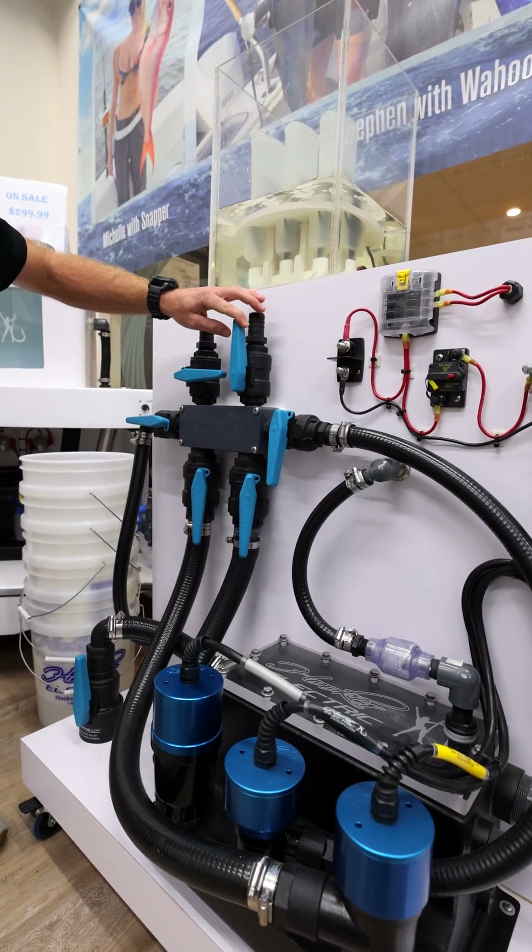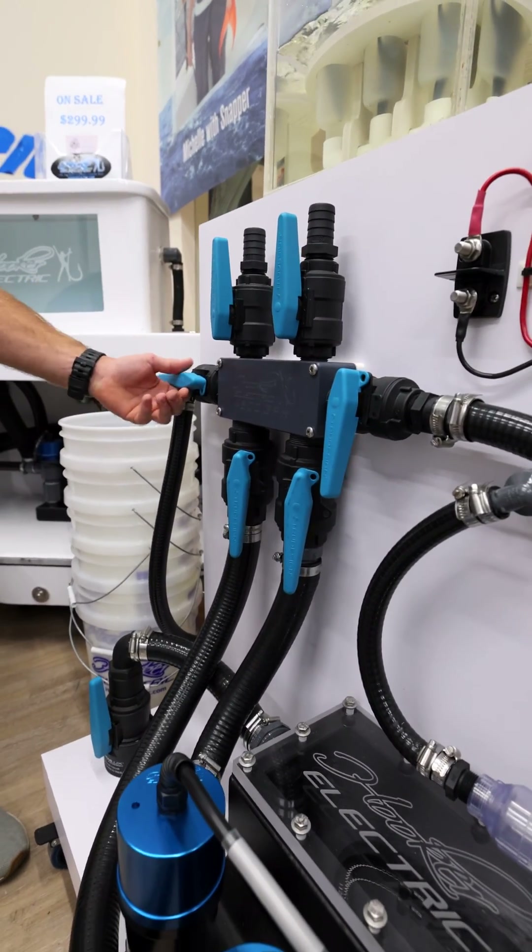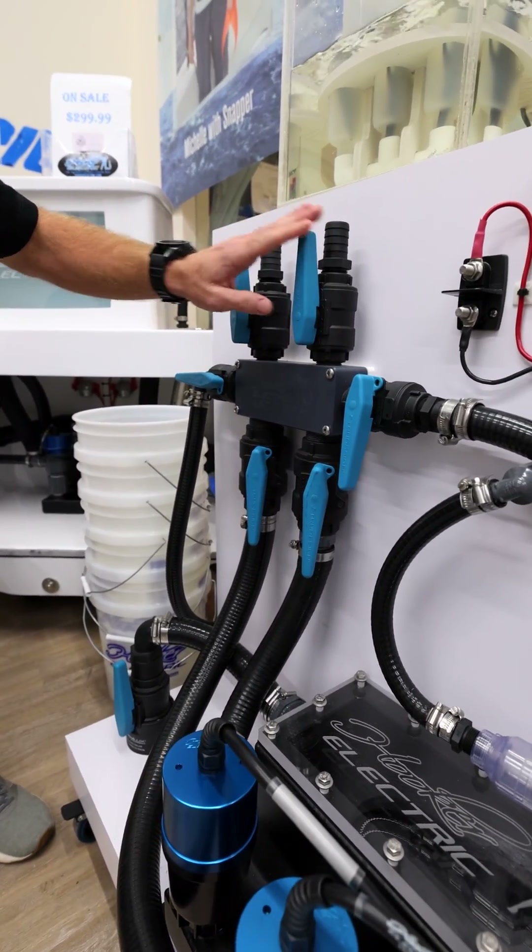So let's say you have bait well one going, bait well two going — you can even have some tuna tubes over here. Just make sure that the ball valves are open as they need to be.